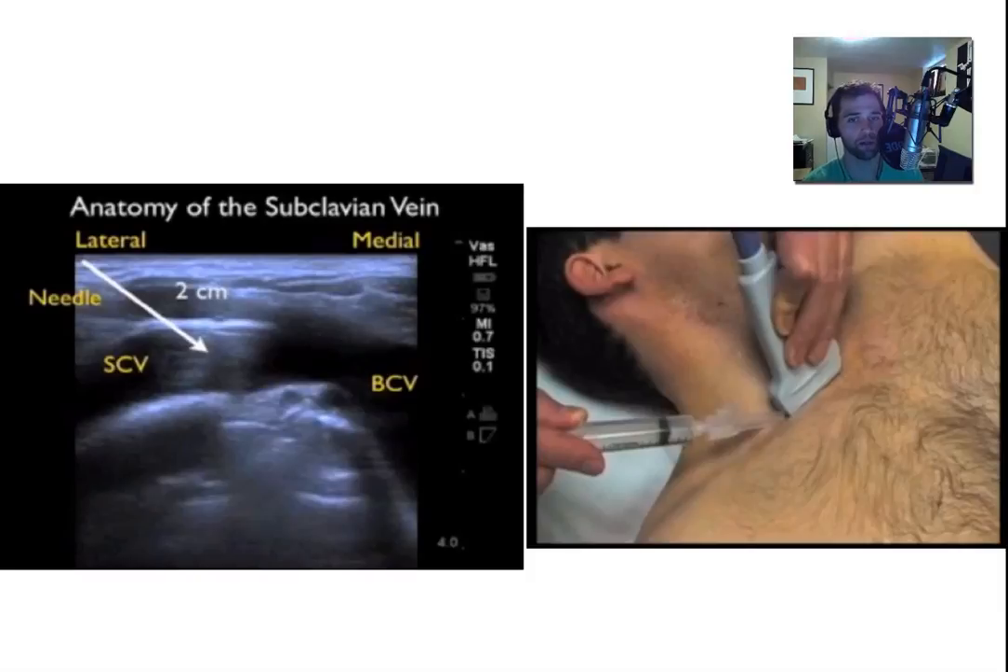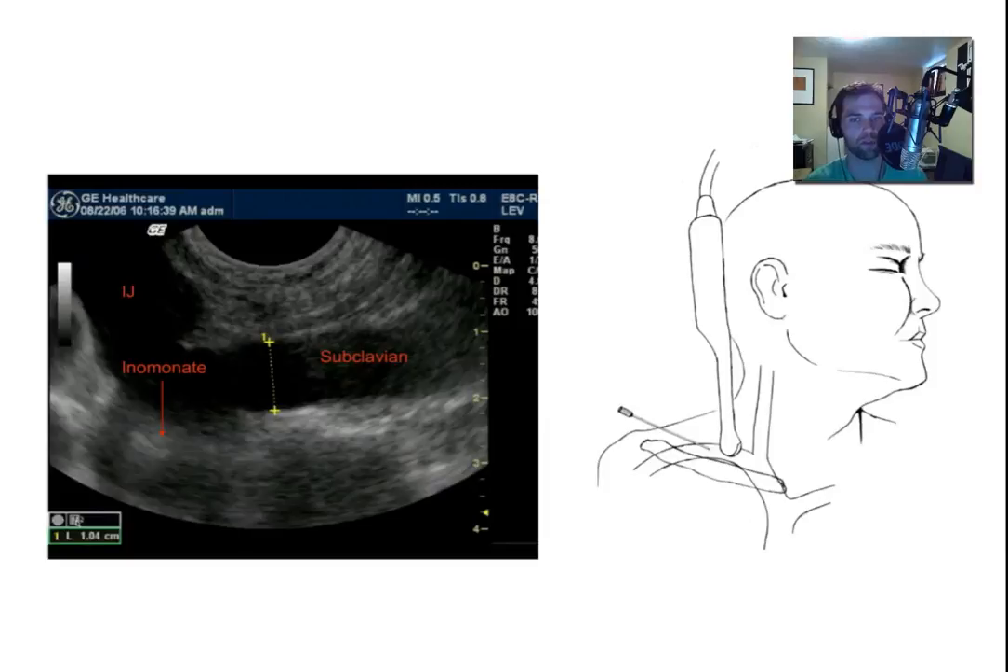It's a pretty easy procedure. You do have to do it in long axis — there's not really enough room in this area to do it in short axis. This has also been described using the endocavitary probe, where you can put the endocavitary probe in the supraclavicular fossa, right up next to the clavicle and the sternocleidomastoid muscle, and point down into the chest just like you would with the vascular probe. You'll see the IJ and the subclavian form together to make the innominate. Keep in mind there is a valve where the subclavian and the IJ connect, which you'll often see on ultrasound — nothing to worry about though, you can pass a catheter straight through that area.